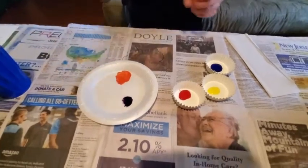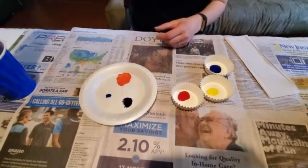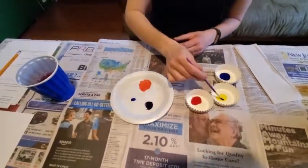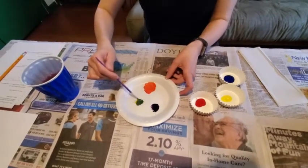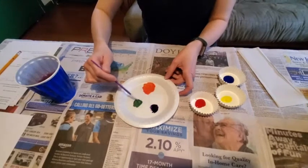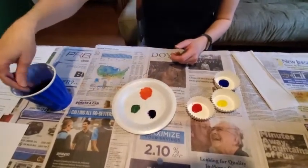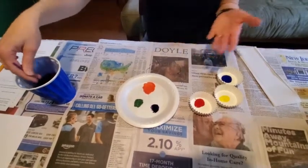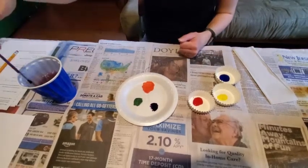For our last combination, I'm going to grab a little bit of blue, put it over here, rinse my brush again, and then add some yellow to that. Look what I get — a beautiful green color. We can also do different shades, which we'll talk about a little bit later. Now I have six different colors: my primary colors and my secondary colors.